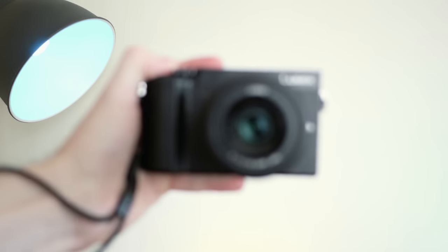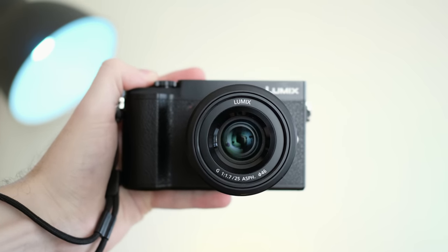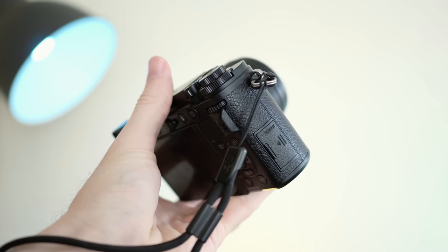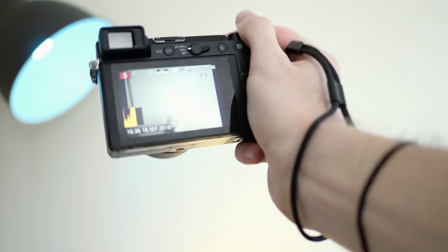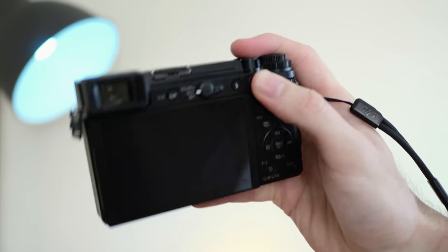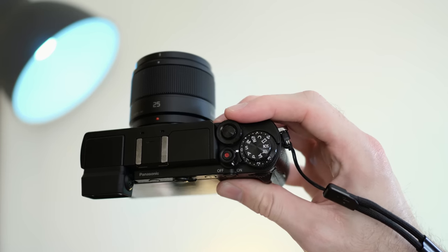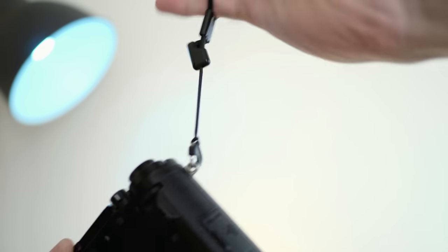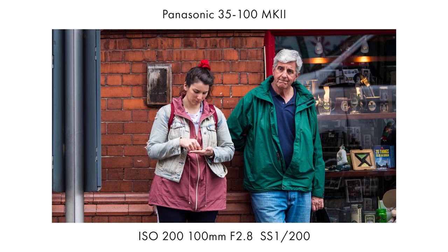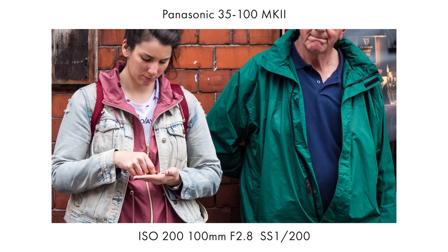Let's talk about the feeling, construction, and ergonomics of the GX9. The camera feels great in your hand — it feels like a premium product. The ergonomics are quite good, and I find the grip, although small, is plenty enough to operate with a range of Panasonic lenses. The construction is really only let down by not having weather sealing, and many users would take a bump in price to have it — especially because the GX9 wasn't cheap upon release. I always make sure I have a wrist safety strap attached because when you're out on the street, somebody could bump into you and it might slip from your hand.